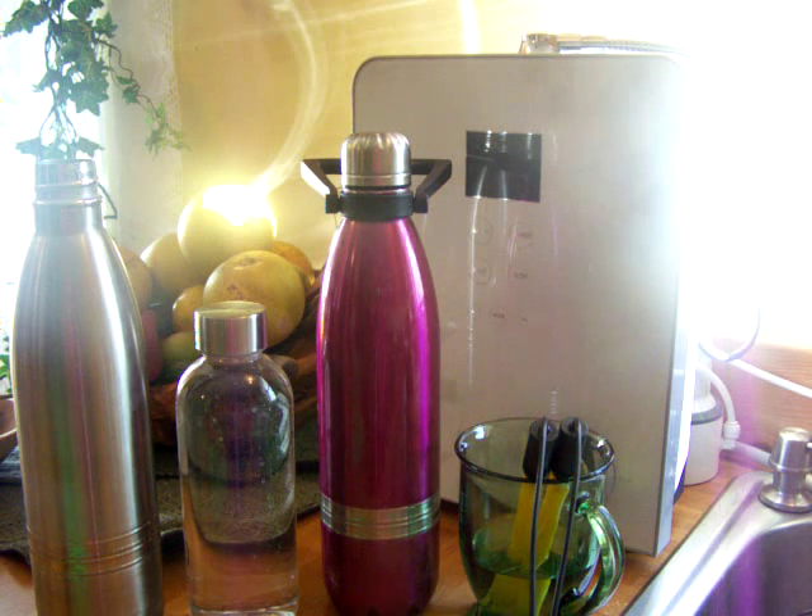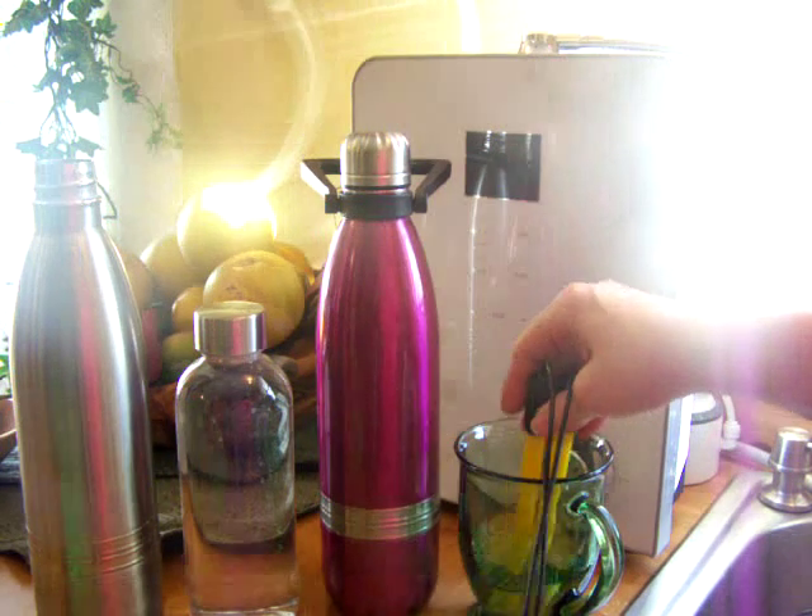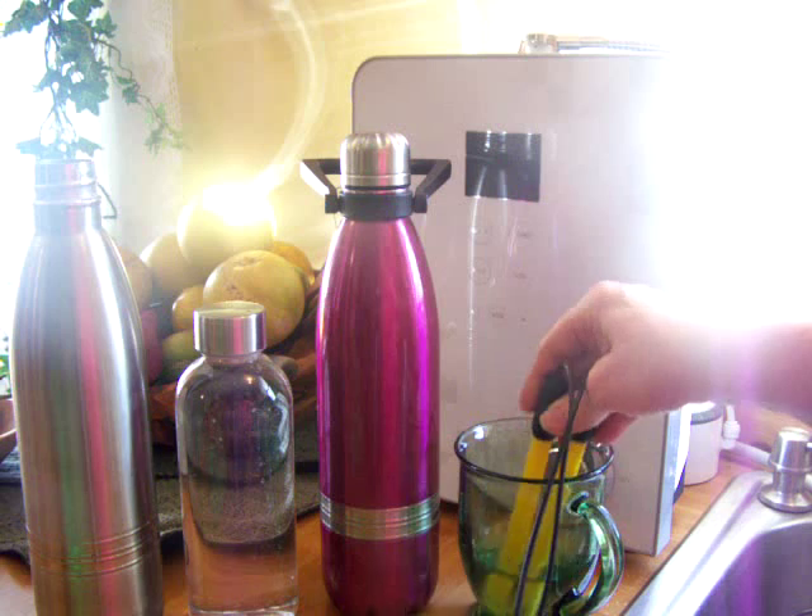It's been two hours and this ionized water has been stored all this time. Now this first one is just in an open glass.